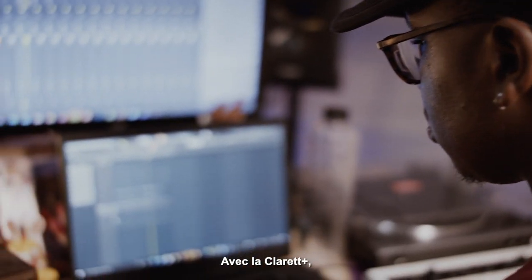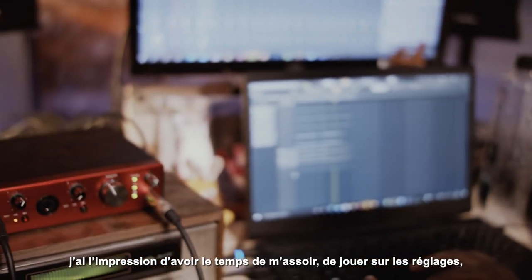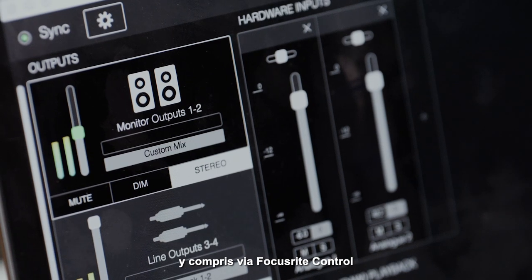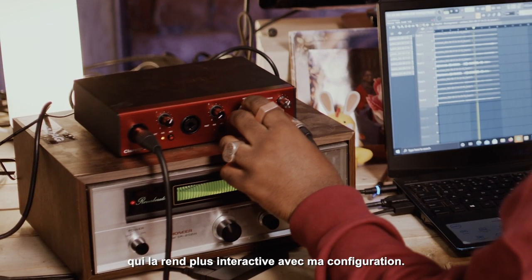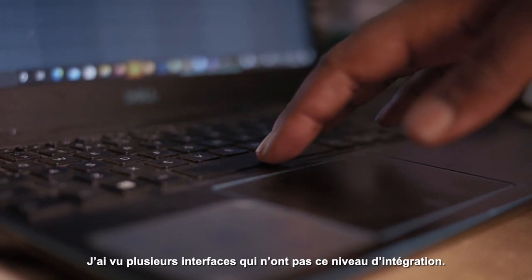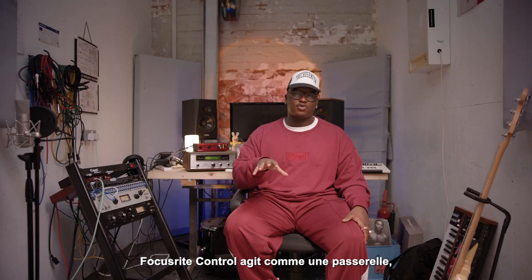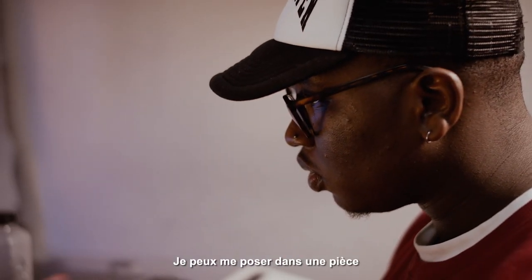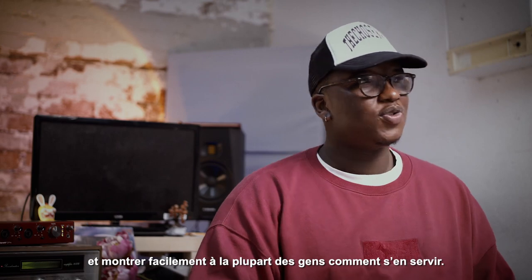With the Clarett Plus, I feel like having a chance to sit down with it, play with all the different kind of tweaks, and actually being able to use the Focusrite Control as well — it's made it a bit more interactive with my system. Because I've found with a lot of interfaces, there's no kind of rendezvous point between the two. The Focusrite Control kind of gives like a bridge, so it's easier to set up. It's something I could sit down in any room with and show most people how to use.